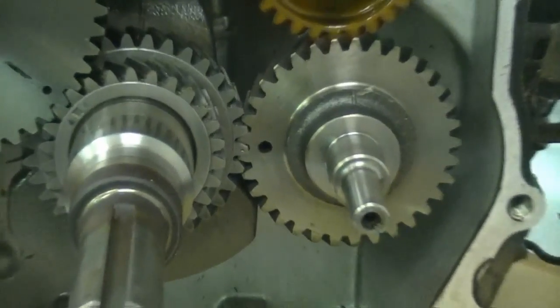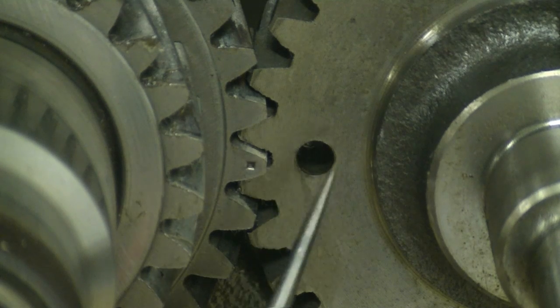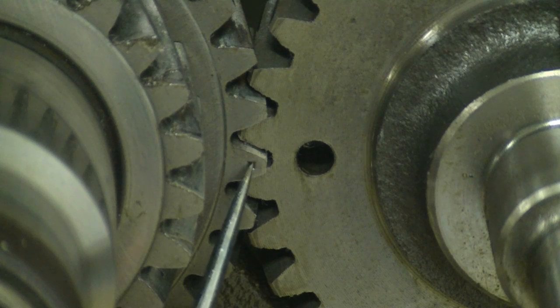And on the balance shaft, the mark's over here. This is the balance shaft, and this is the mark on the crankshaft — simply a little indented dot over here.